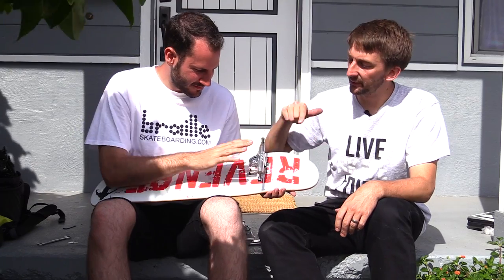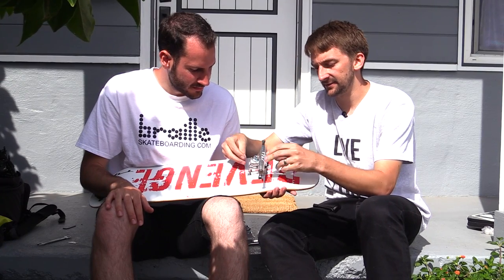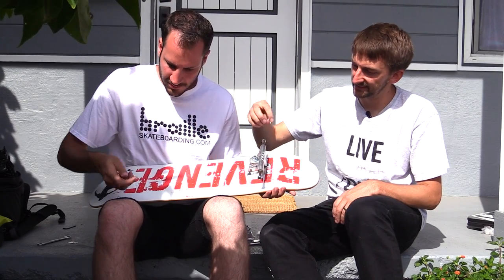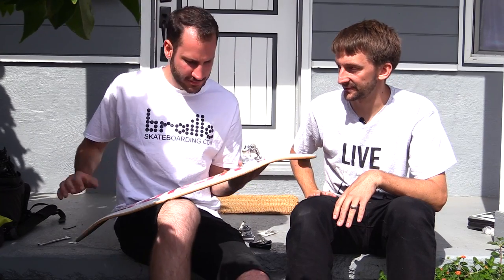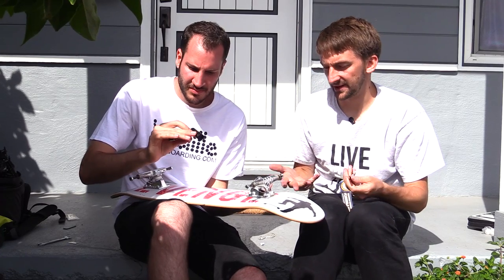With the trucks, both sides always have the bolt and bushings — those squishy things. On these trucks the bushings are white. The bolt always goes on the inside. Put your first truck on, then screw the bolts on finger tight one at a time. It's already starting to look like an actual skateboard! Now do the other side.